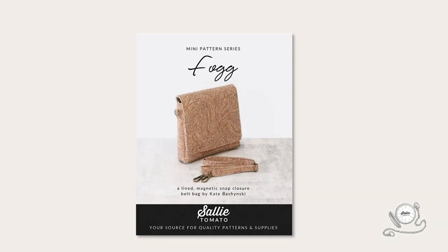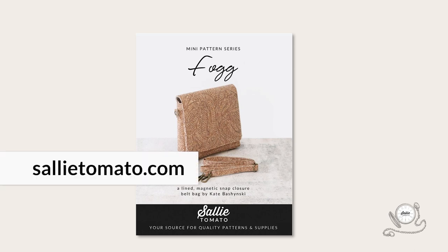Be sure to purchase the pattern before beginning your project. The pattern and supplies can be purchased on our website or requested at your local quilt shop — we encourage you to shop local, supporting your local independent retailer. I'm sure you're ready to get started. Remember you can always pause the video so we can sew along at your pace. I'm going to go gather my fabrics, get all the pieces cut out, and I'll meet you back here at the work table.